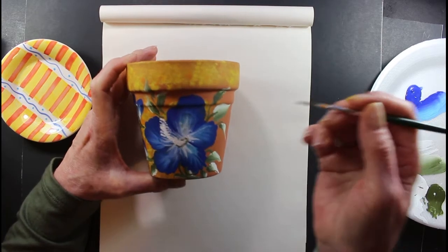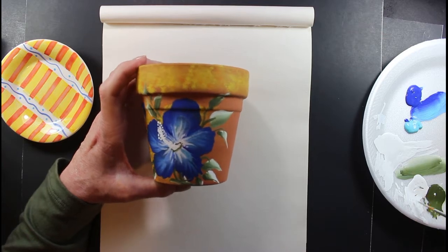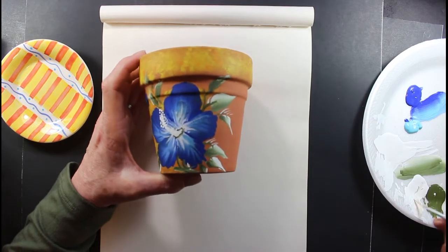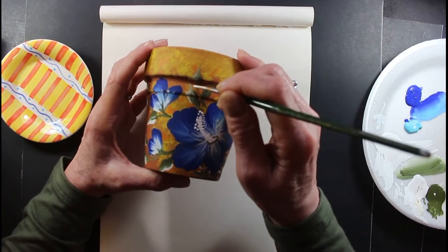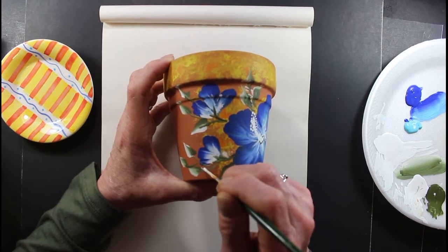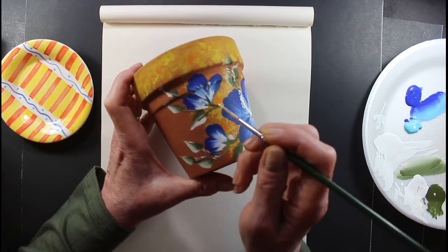Just practice different things, it doesn't matter — just have fun with it. Sit down, have fun, and relax. You'll just enjoy it, that's what it's all for. It gives you some peace of mind, and that's good. Music does that, painting does that — this is just peaceful.